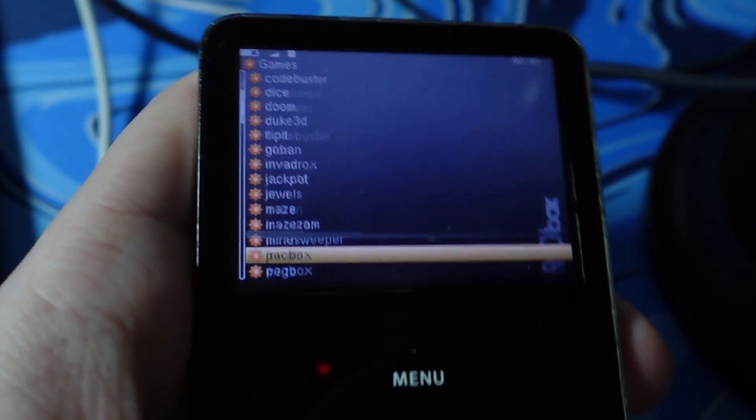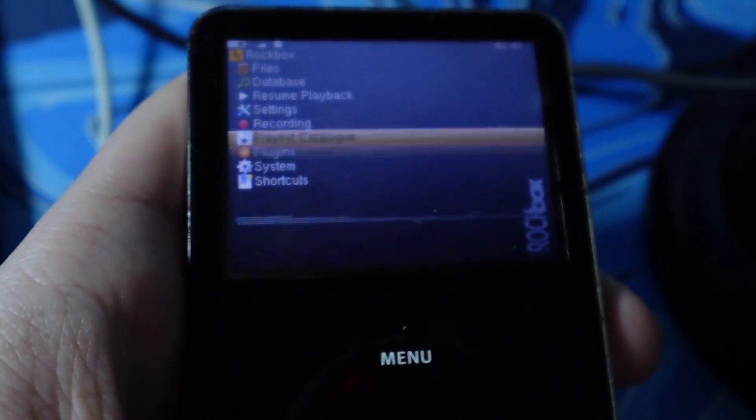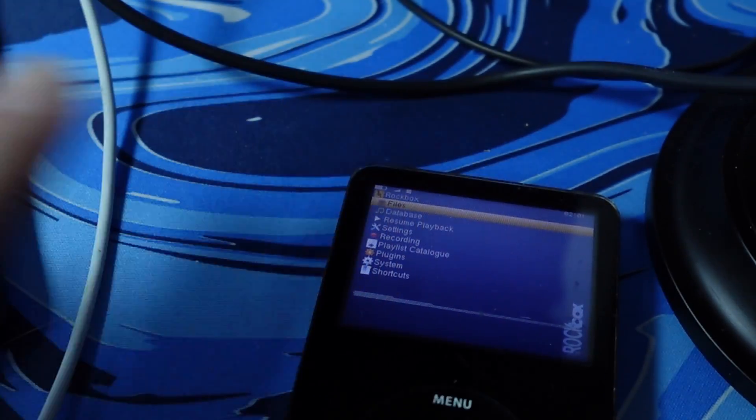Plugins — what do we have already? Oh, jeez. I'm going to move back to the desk real quick.